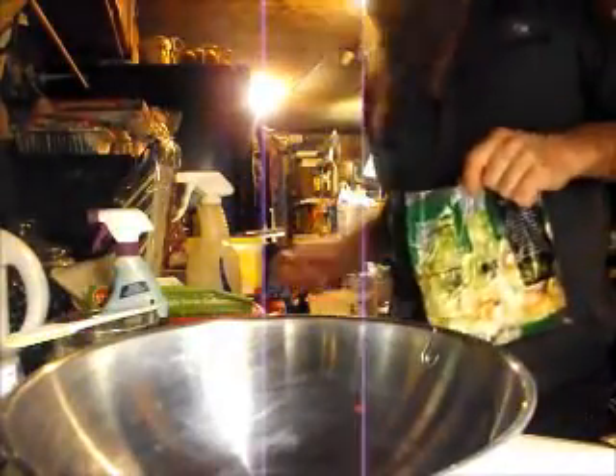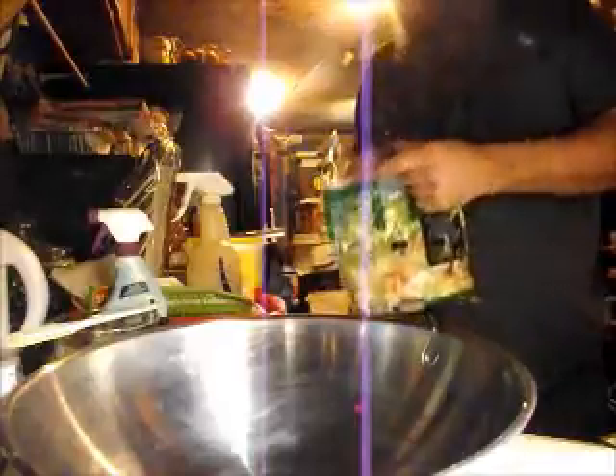These are steamable peas, so we're gonna put these in the microwave to thaw them out, about two minutes. And then we gotta open this and open that. If you're watching this, you're already desperate for entertainment.